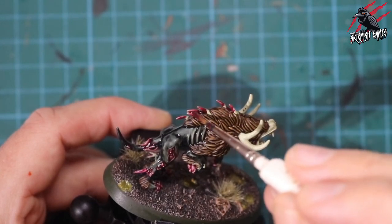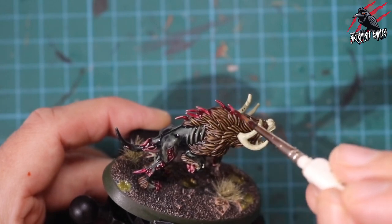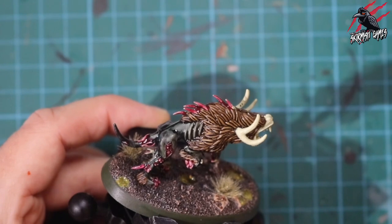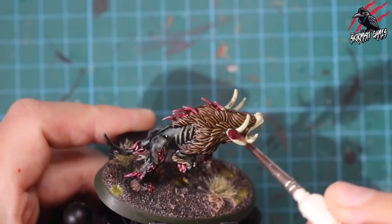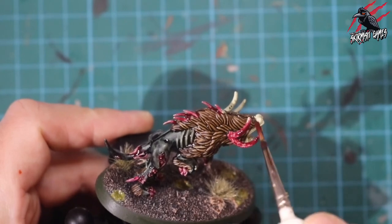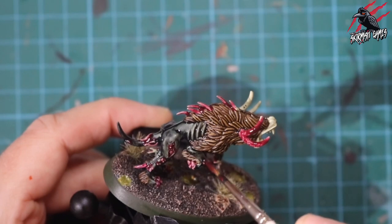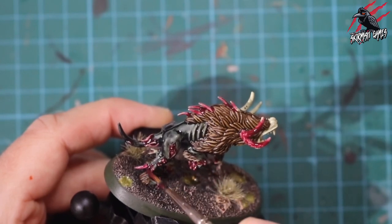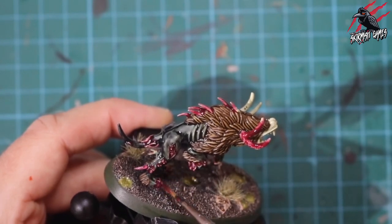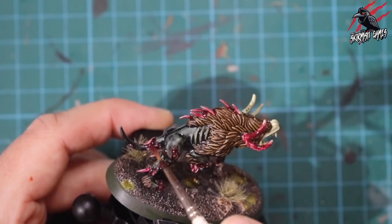Back to the model. I'm just making sure all these areas are covered in that nice pink paint — it's a really cool colour, really bright and vibrant. I think it works well for these warhounds. I was going to do it bone colour with some green pus for the boils, but I thought I'd go in a different direction. I just wanted to use three colours as a little challenge to see what results I could get.